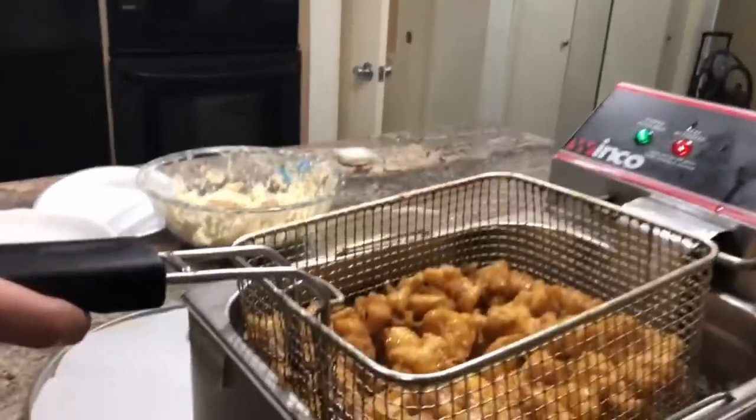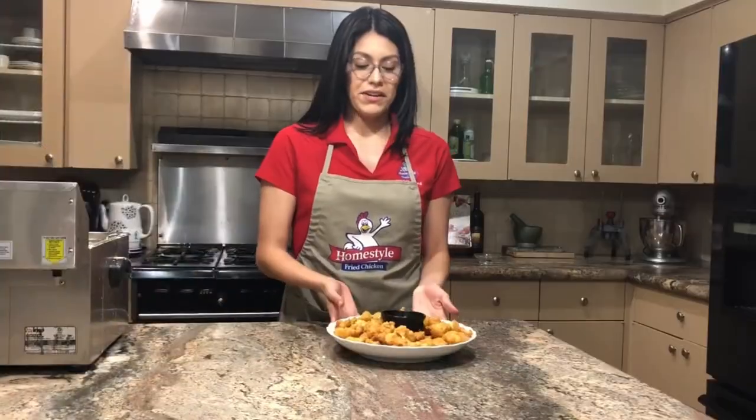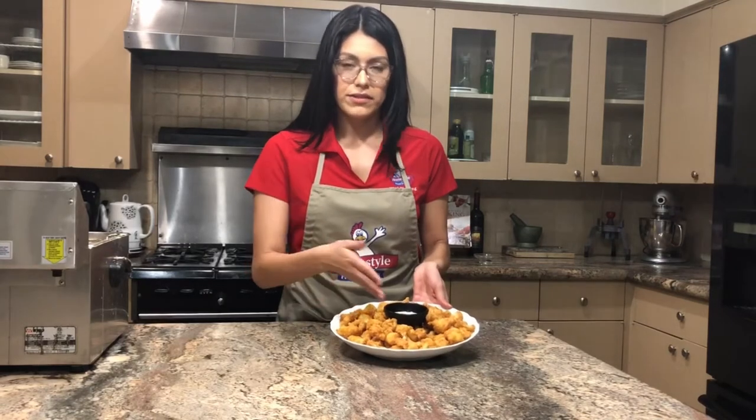Alright, now we're going to go ahead and take these out of the fryer. They're nice and golden brown. Here is our beautiful golden brown crispy cauliflower with a little side of ranch.